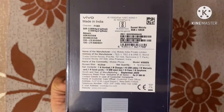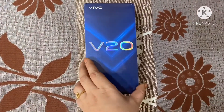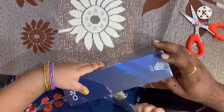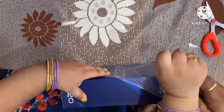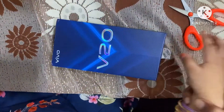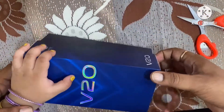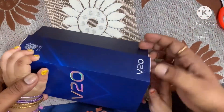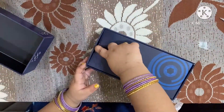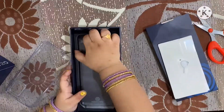I heard many positive reviews about this mobile, so personally I want to give a review after seeing what it is. It's my daughter who is excited about opening the new mobile, so I gave her a chance to open it — she is interested in using the new mobile phone for herself.